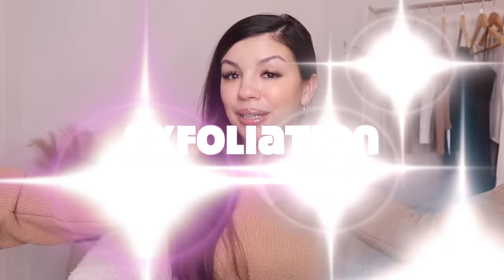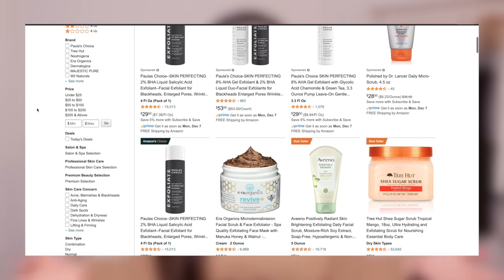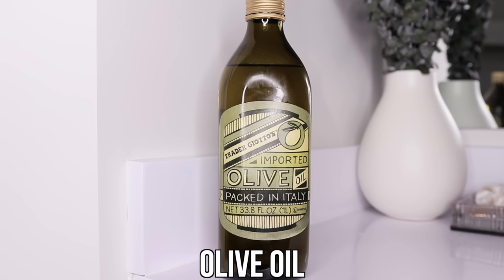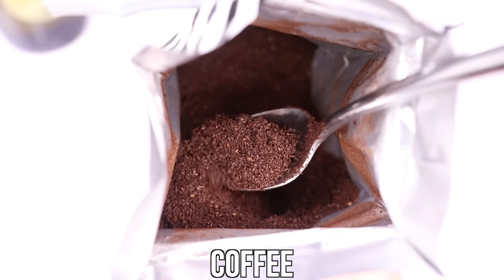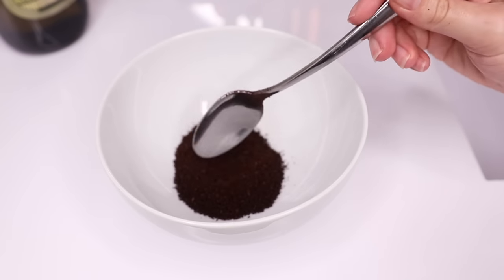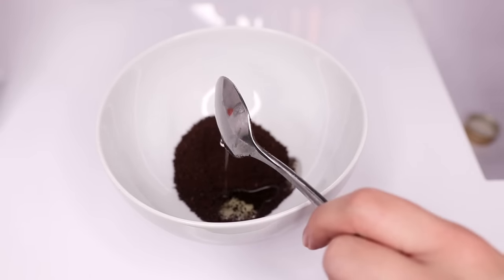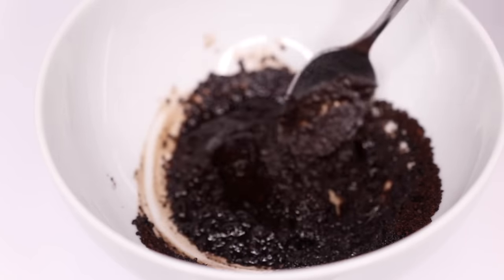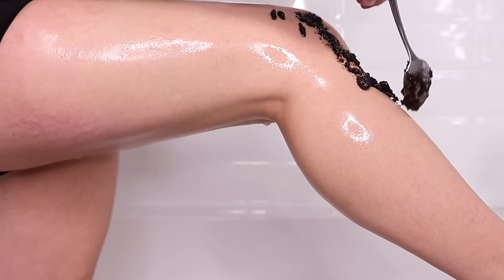The next step is exfoliation. There are so many exfoliants you can find online and at the drugstore — one of my favorite brands is Tree Hut — but nothing comes close to how well a DIY exfoliant works. The best DIY exfoliant has just two ingredients we probably all have in our pantry: olive oil and coffee. I mix them together fresh each time I use it, since I'm not sure how long it would last stored.